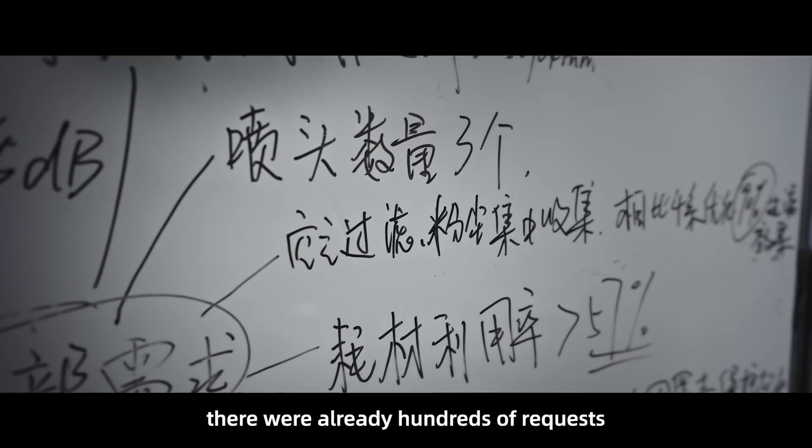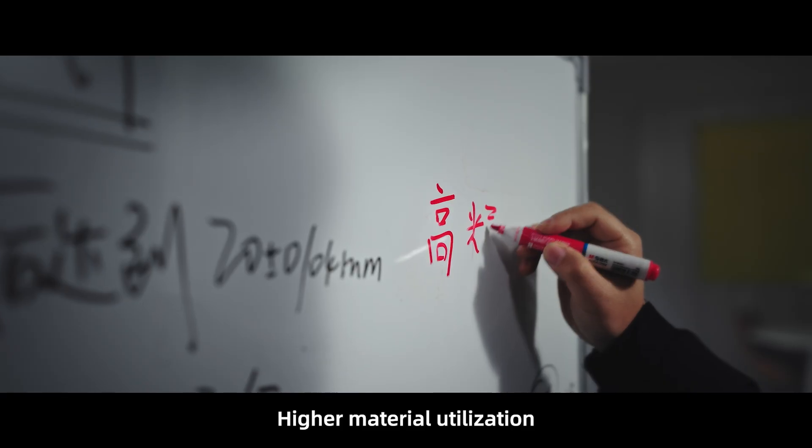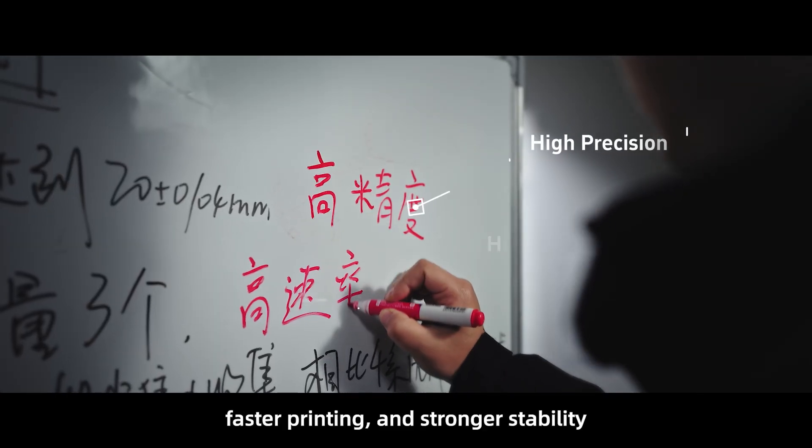By the time we decided to develop the 530, there were already hundreds of requests. The top priorities were higher material utilization, faster printing, and stronger stability.